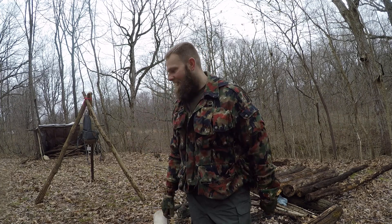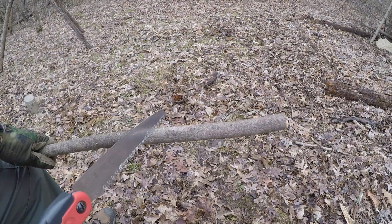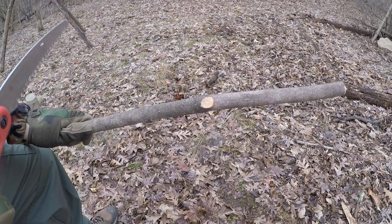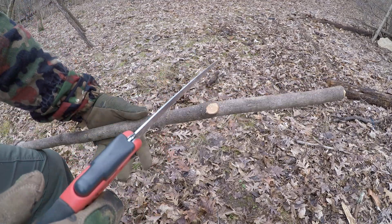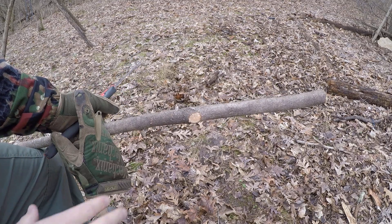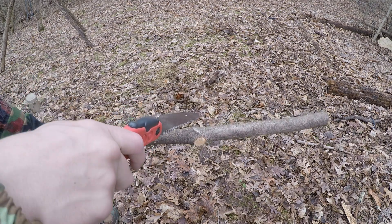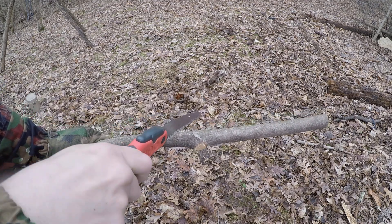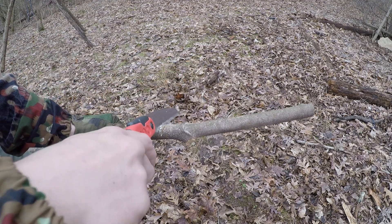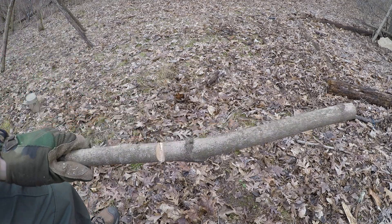That's what we're going to use today. Because this is going to be the end that we hang the pot from, I'm going to make a little slot. I think I'm going to put it about right here — it's probably going to sit like that. There we go, got my little slot made.